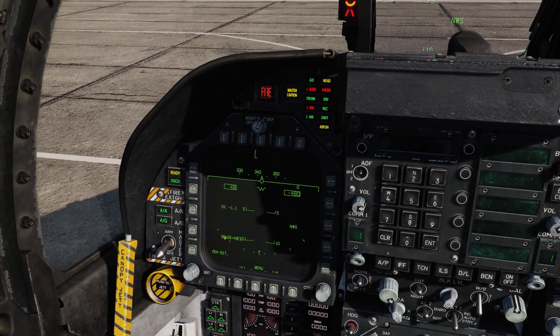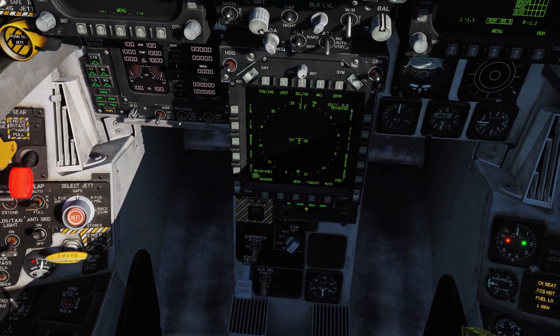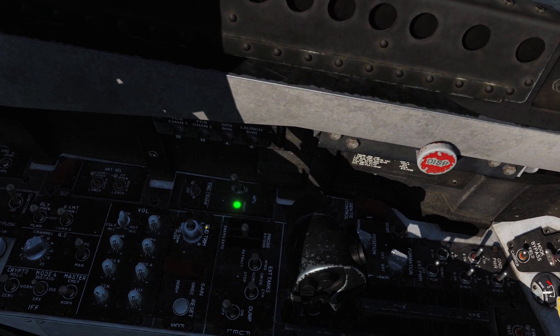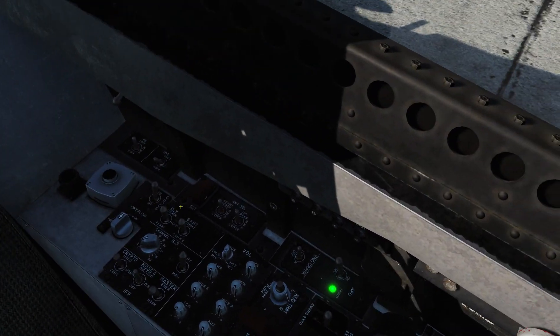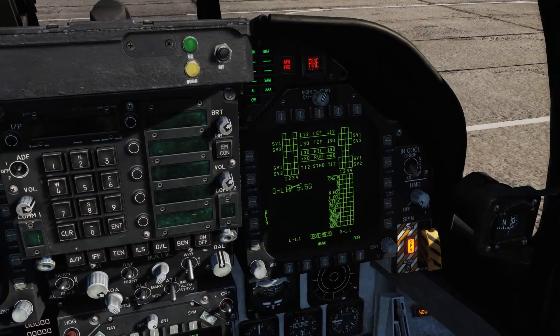The fire extinguisher system has 'Ready' and 'Discharge' lights — ready and discharge indicates the system is ready and active. The air-to-air and air-to-ground lights are self-explanatory: they indicate which mode you're in. The green APU light means the APU is powered on and ready to begin starting the aircraft — we went over that in the startup tutorial.